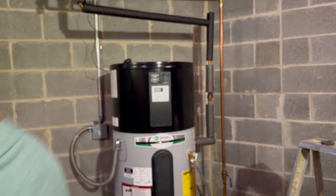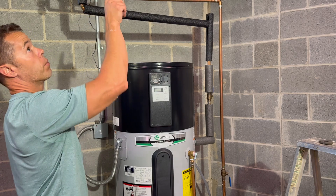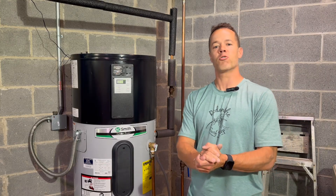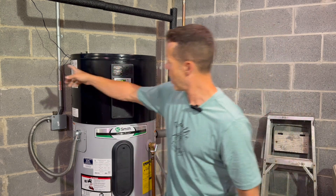I'm going to turn the power back on to the water heater — it has a whole startup sequence. Now I'm going to plug the powered anode rod into our outlet up here. Okay, we're installed. You can hear the water tank is on and running, and you can see my little wire running up.